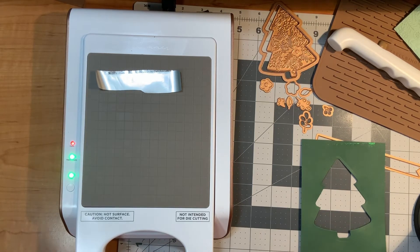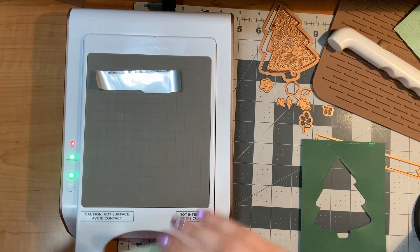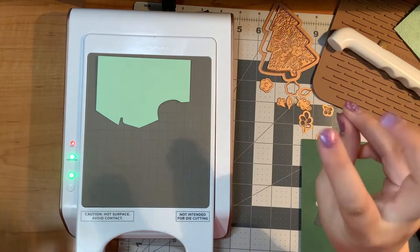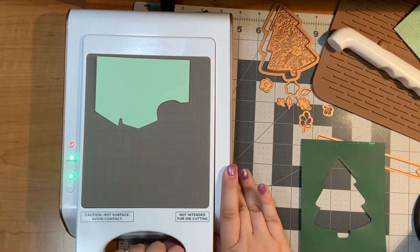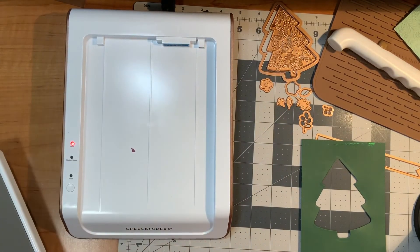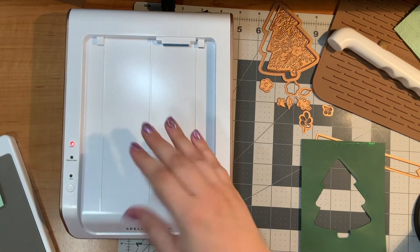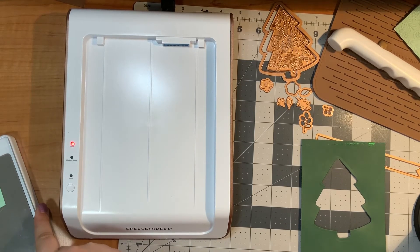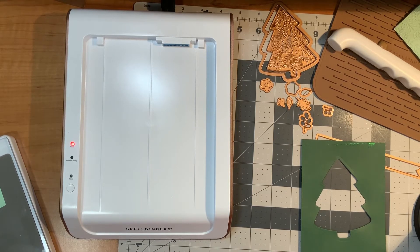Recently they had a sale where if you bought the glimmer machine they took 20 dollars off, which is kind of nice because the glimmer machine isn't cheap. There was probably a lot that went into making it, so it is a rather expensive product, but it's a machine used for multiple different projects — like a die cutting machine that way. I'm going to run this through my die cutting machine to press down the glimmer plate.